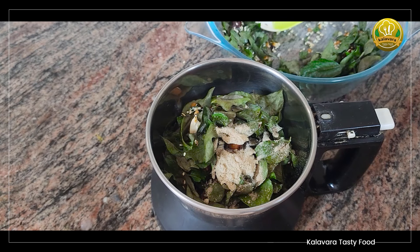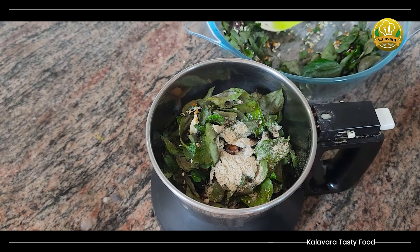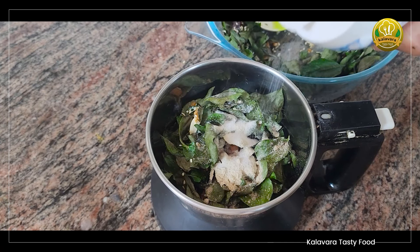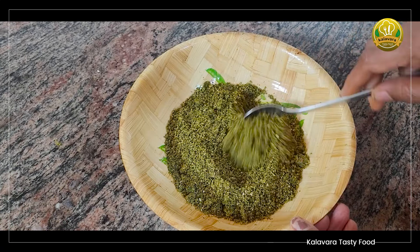Amchur powder — dry mango powder. If you don't like this, you can skip it. We use a little bit in the bowl. I'll add a half teaspoon. We'll mix it all up.